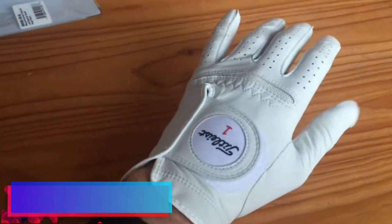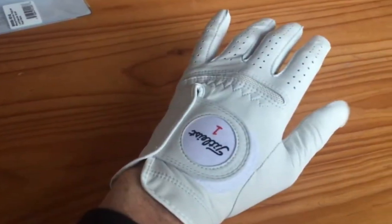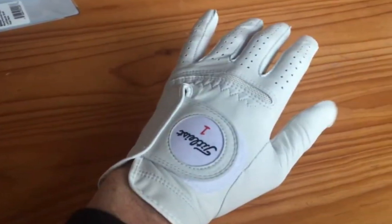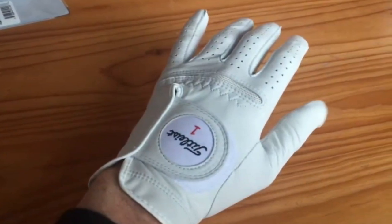Luxurious soft feel. At the heart of the Permasoft Golf Glove's appeal is its incredible soft feel. Enabling a comfortable grip on the club, the glove envelopes the hand in gentle luxury, helping to ease the stress of the game while enhancing the tactile connection between golfer and club.